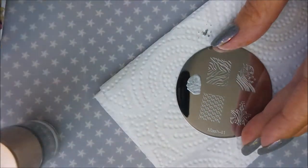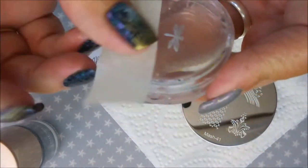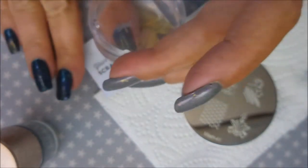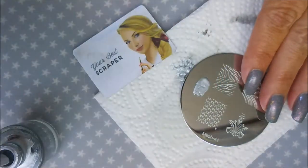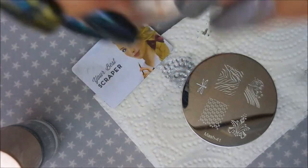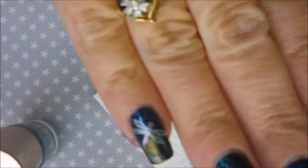I'm using silver polish to do the single dragonfly on the nails I've already started. I'm using a little piece of tape to remove any excess so I don't get extra stuff on my design. I'm positioning him so he looks like he's kind of landing on the cattails. Doing that again for my pinky nail — I hope he fits! Let's bring him back into frame — oh, he is going to fit, yay!